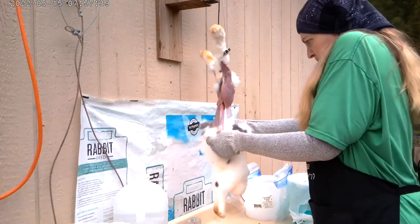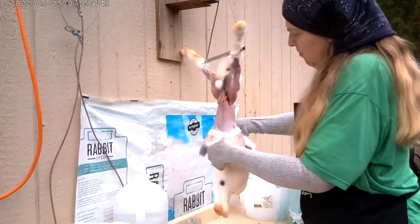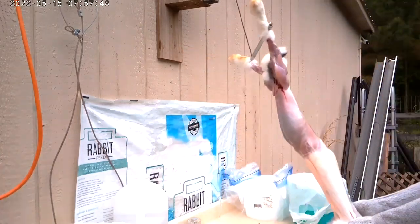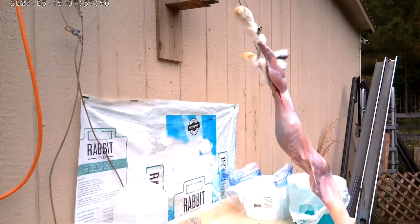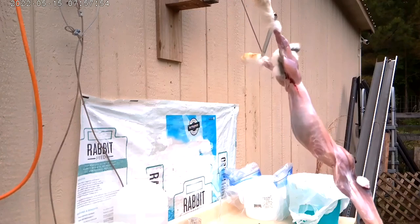And now I can start to peel this off. Usually a little tug and then it just starts to go. It's a little more difficult and you have to tug a little harder when it gets down to the end and pulling it off of the paws.